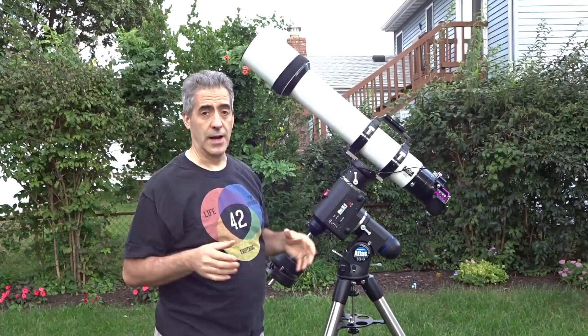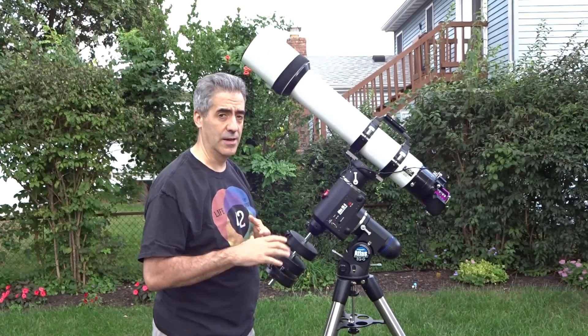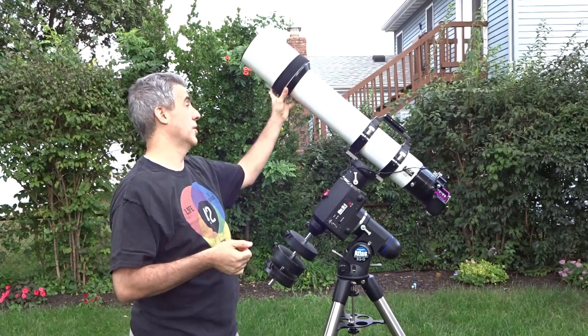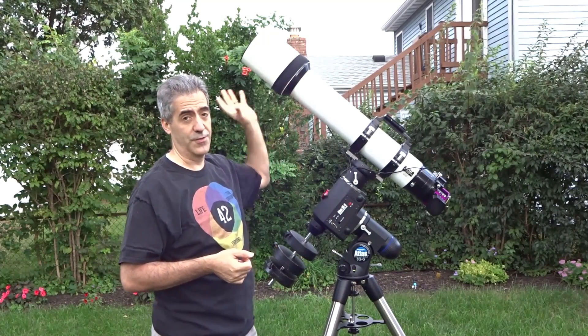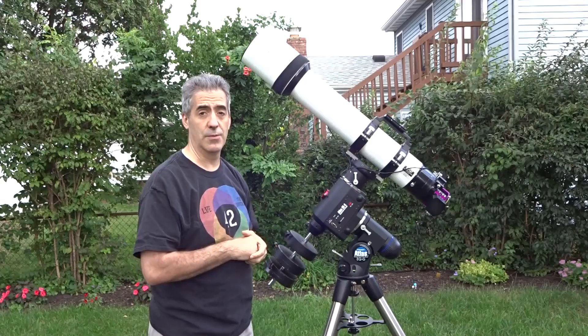Make sure you have all your cameras and everything else on the back that you want to use. Make sure your lens shield is on there and extended as well, because that will affect your balance. We're going to go get the rest of the stuff from inside and put all the accessories on, and then we'll get ready to go.